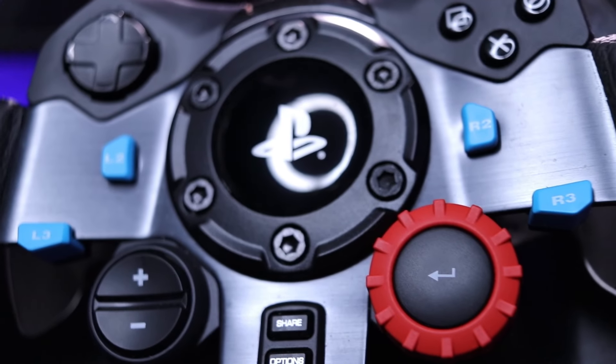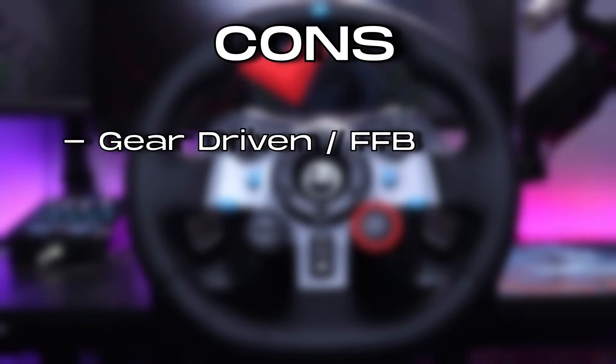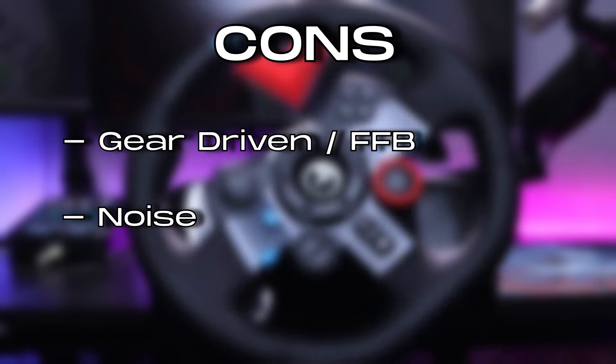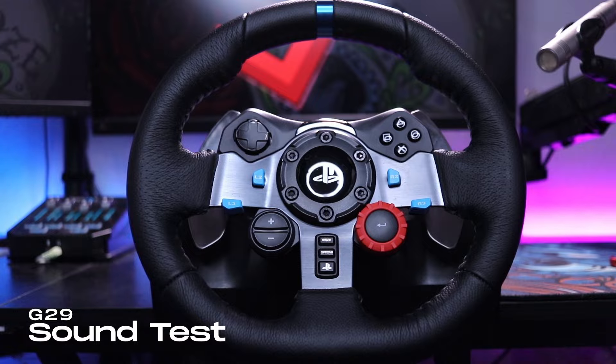This thing is also very loud — if you live with other people and you like to play late at night you might want to reconsider. And that loudness is actually the second con, which is noise. With the pros and cons of the G29 out of the way, let's get to the sound test.